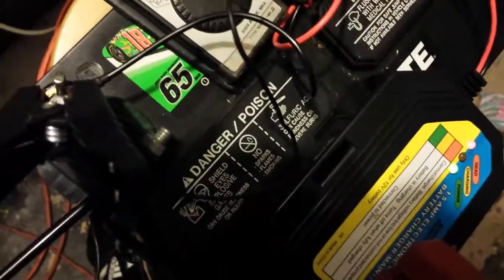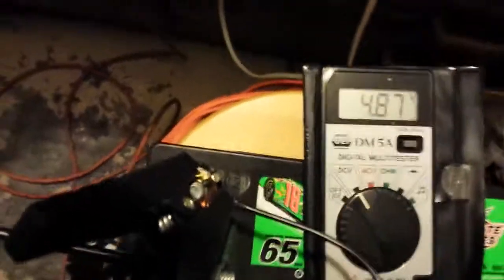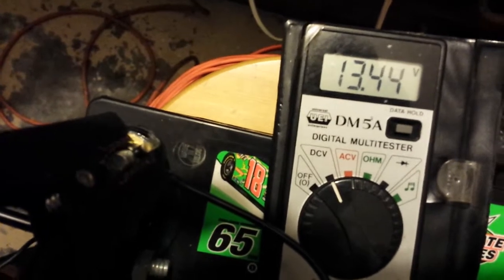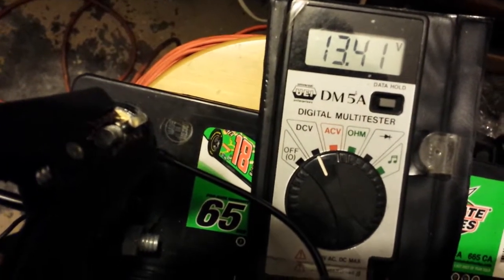So you can still see unable to charge — 487, 486. Enough to jumpstart.